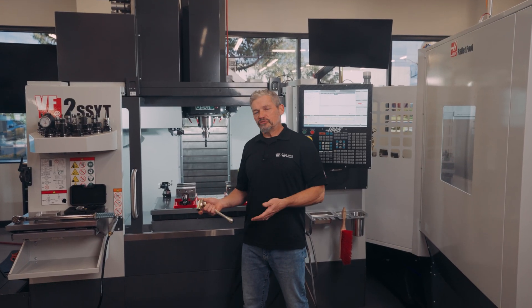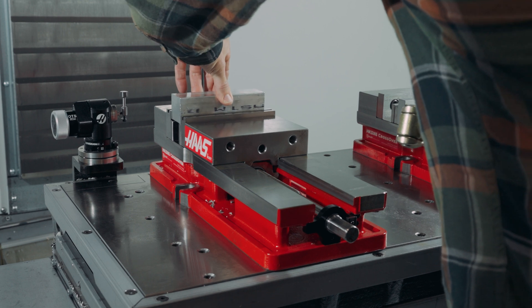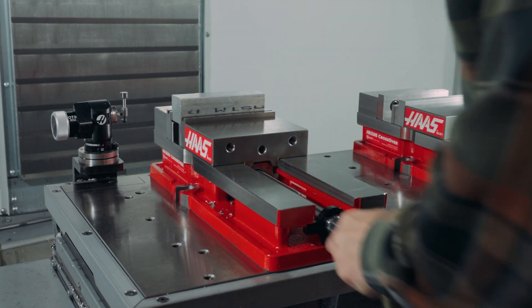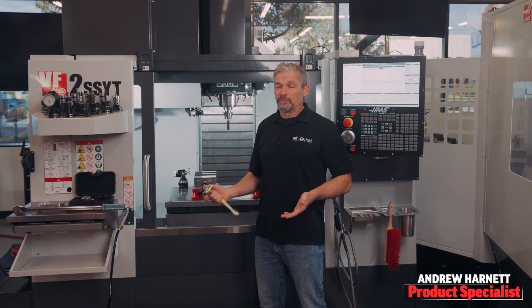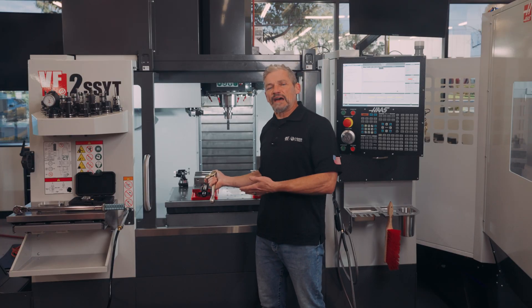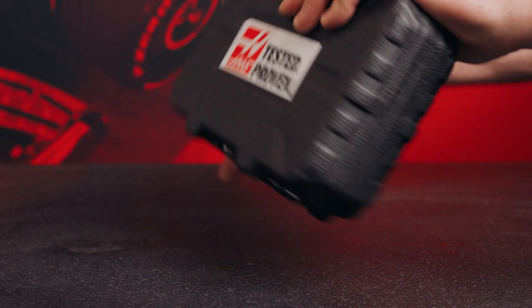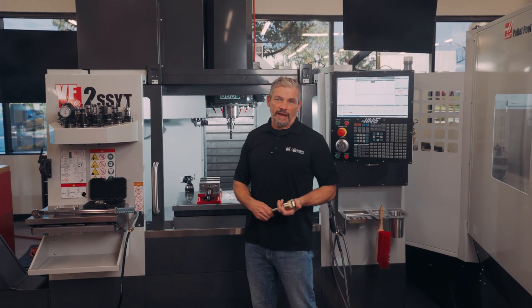For most shops, most of the time, when you're clamping a raw chunk of stock in your manual vise, you aren't super worried about the exact amount of clamping force the vise is exerting on the workpiece. Probably because we get accustomed to tightening a certain amount and not having the parts fly out of the jaws during cutting. But there are those times when it would be nice to know just how much clamping force we're getting.